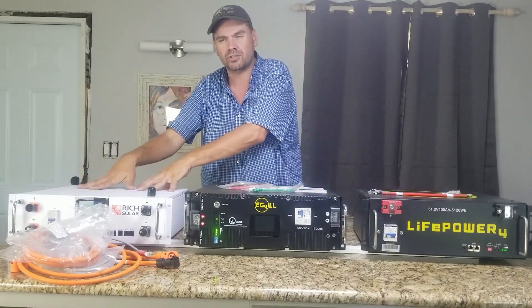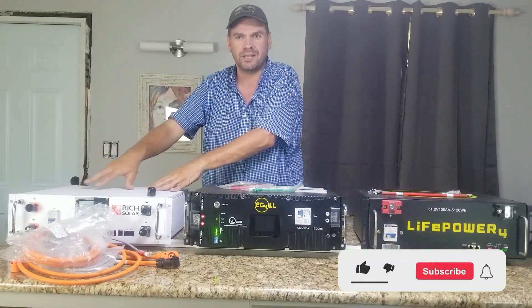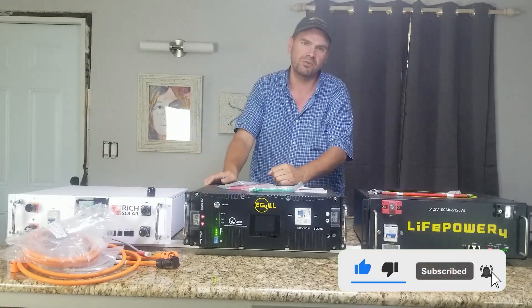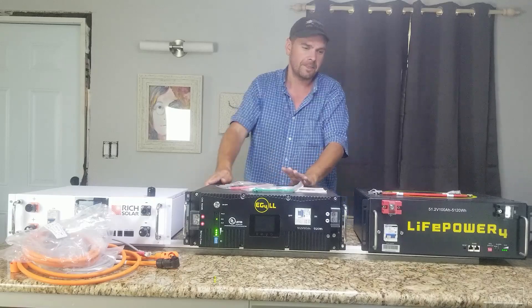Right now, I wouldn't recommend the Rich Solar until they get some updated documentation. Maybe I'll try it again in the future. Check back for some future videos and we'll test out different things. Thanks for checking out — bye.